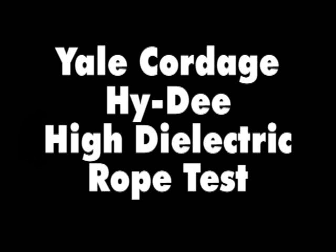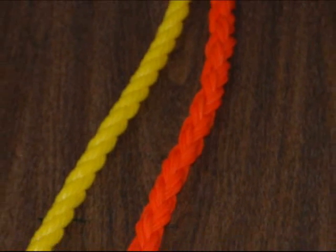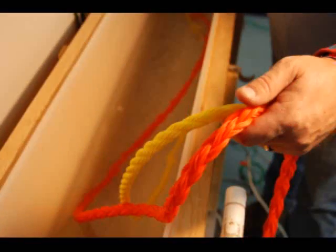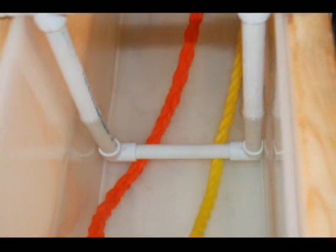This video compares generic polypropylene 3-strand with High-D, Yale's high dielectric rope. We show 8 feet of both ropes to start and attach electrodes to the rope 3 feet apart. Since most synthetic ropes have good dielectric strength dry, we focus here on wet testing.